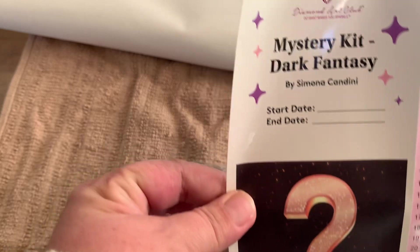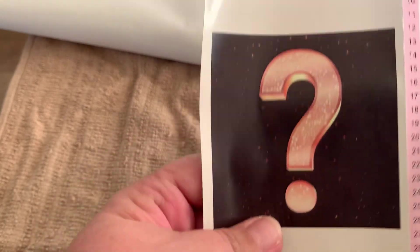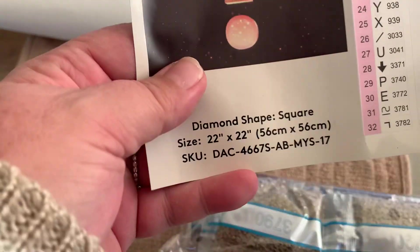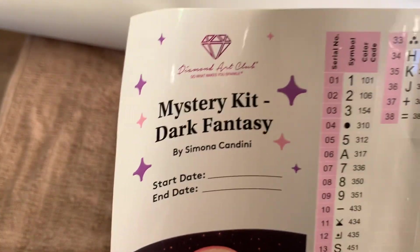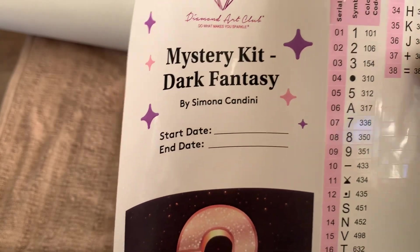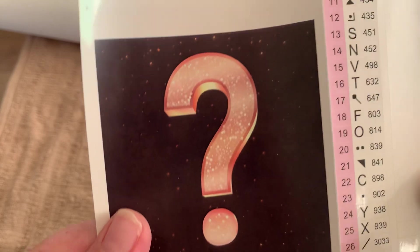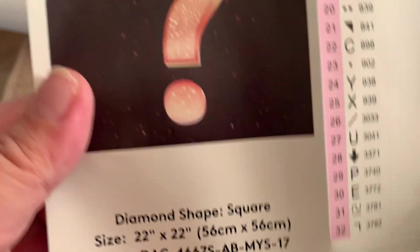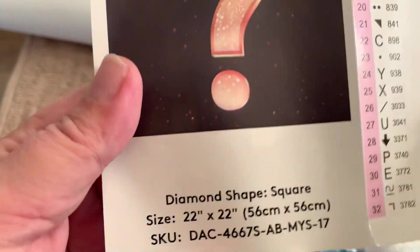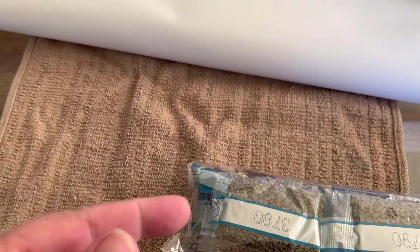So this is your sheet, and it's by Simona Candini — it's a dark fantasy. There's your legend sticker sheet, so if you want to kit up, put those on your box, your tubs, containers. It's all in black and white, so you don't know what the mystery is going to be — that's the beauty of these. Little sticker sheets as well.